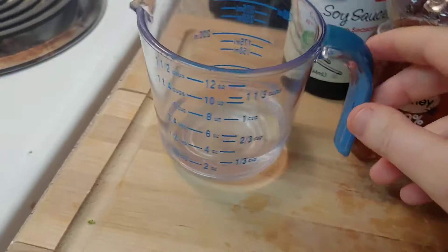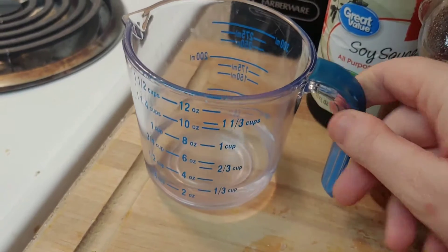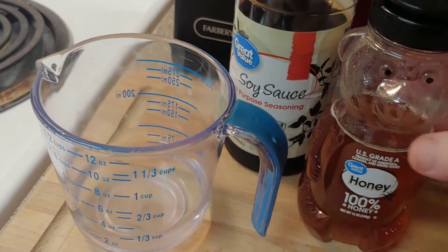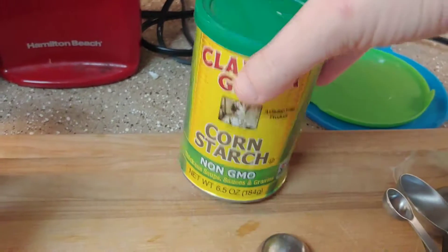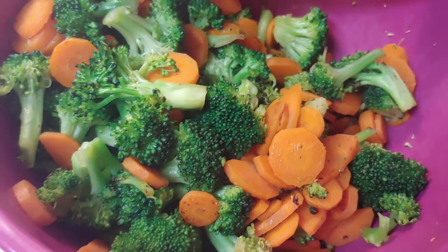So in one container here, probably just in my measuring cup, I'm going to mix together one fourth cup water, one fourth cup soy sauce, and some honey. And in another little cup, I'm going to mix together some cornstarch with honey.